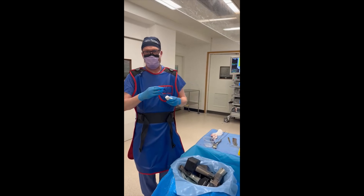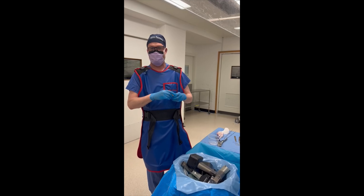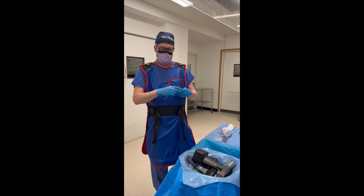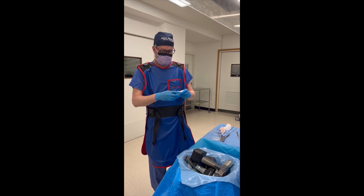We do quite a bit of rotational osteotomy work at Basingstoke, and it can be very difficult — both to measure the rotation correctly and to hold the osteotomy in place. We thought we could do that really nicely using the BodyCAD system.